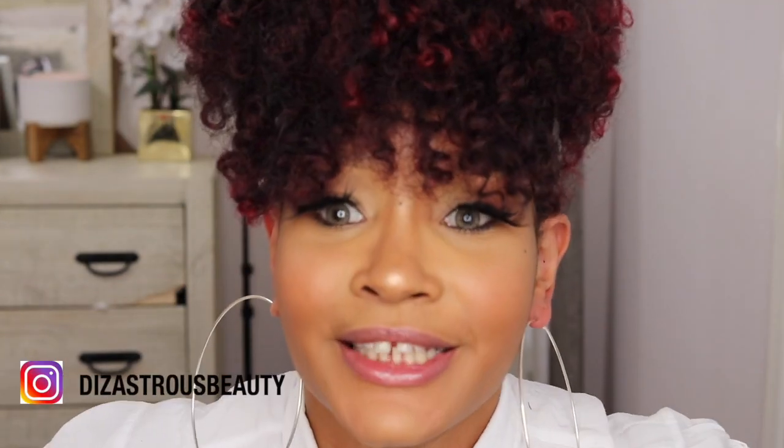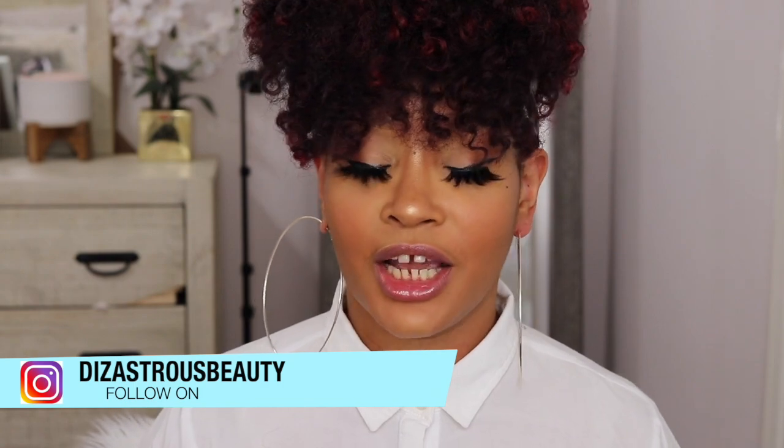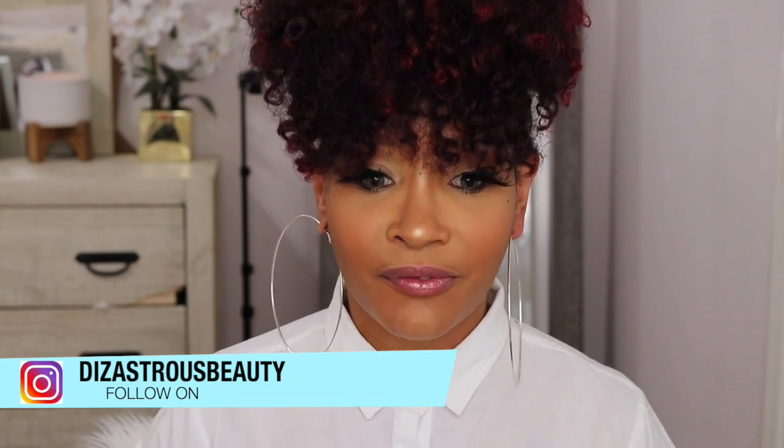Okay y'all, I'm obviously finished styling this wig and this is what I got. If you're interested in the details, the specs, and all that good stuff about this unit, then please continue to watch. I don't know what is up with my look lately — I've been re-filming a lot of videos. This is my second time filming this video and I'll get into why later on.